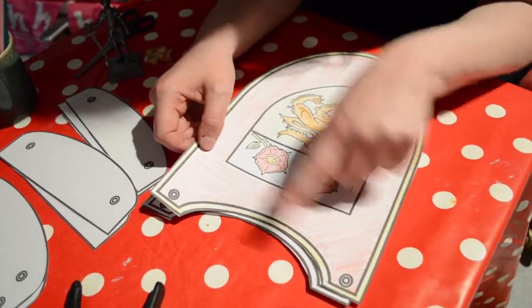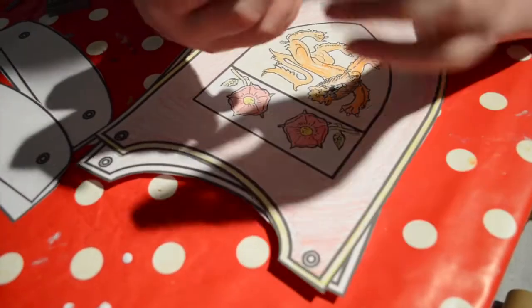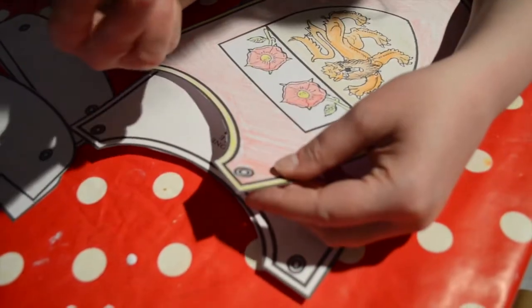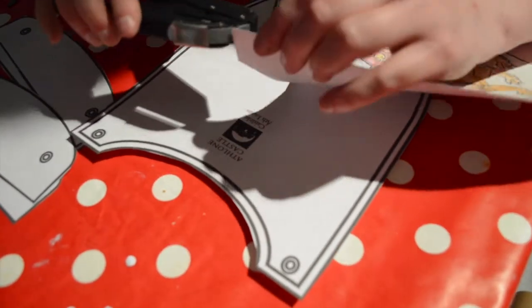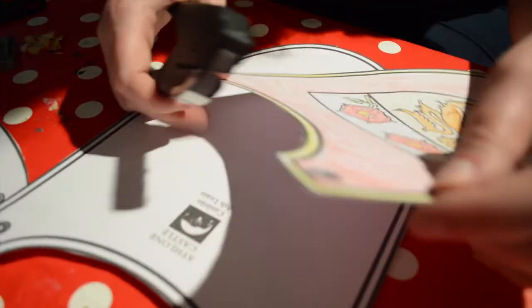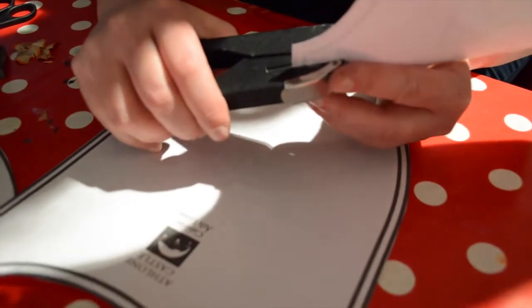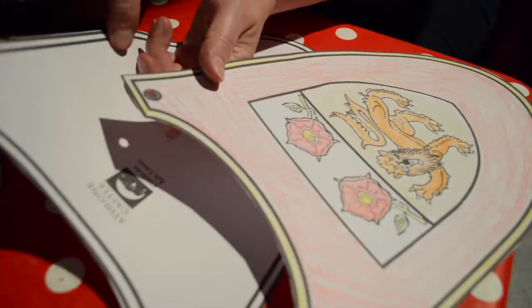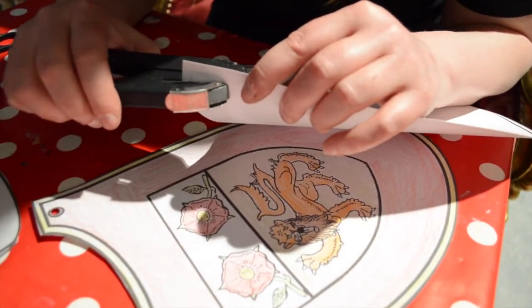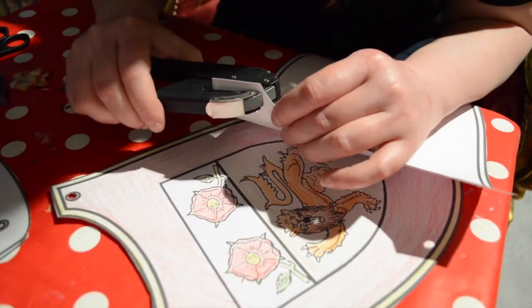Now you see those circles? That's where you have to punch your holes. That's how you're going to put together the arms and the rest of the armour. We're going to take the handy hole puncher and punch, punch, punch. We have one hole here and one here. Then we're going to do the same with the back — one and two.